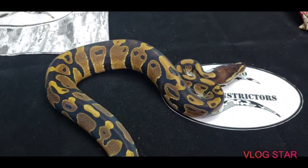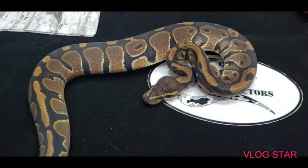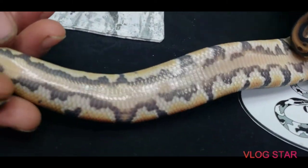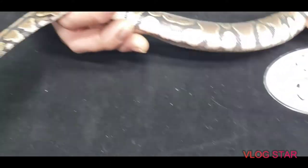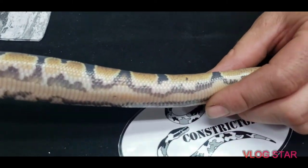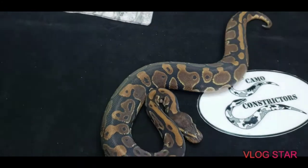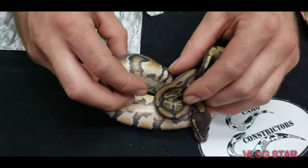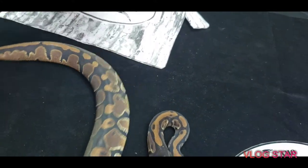This is a male — possible Trick, 100% het pied. This is his brother: also possible Trick, 100% het pied, possible het albino. He is in deep blue shed so you guys can't see too well, but you can still see the orange coming through. You can see somewhat of the Trick pattern, but awesome side pattern though — just amazing for just being possible Trick 100% het pied possible het albino. I'll show him in another video. He's on Morph Market as we speak and he's got tons of flaming.